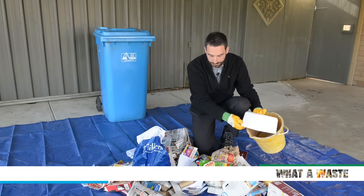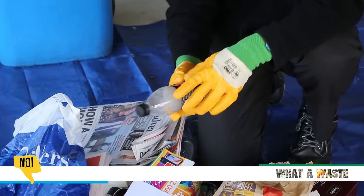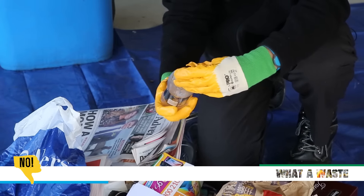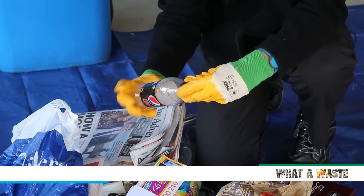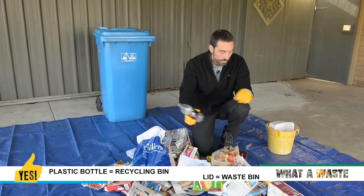Same with this container. Here we have a bottle — one typical mistake that people probably don't realise is you need to take the lids off the bottles, put the lid in the rubbish bin, and the clean bottle in the recycling.